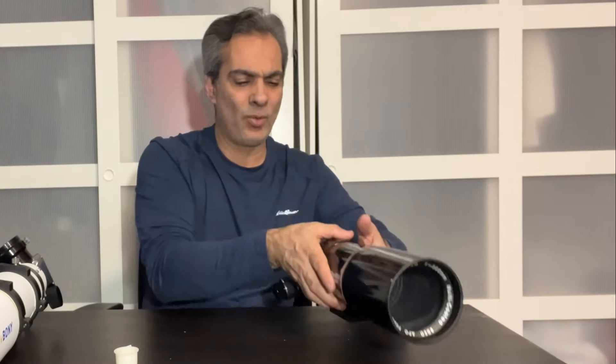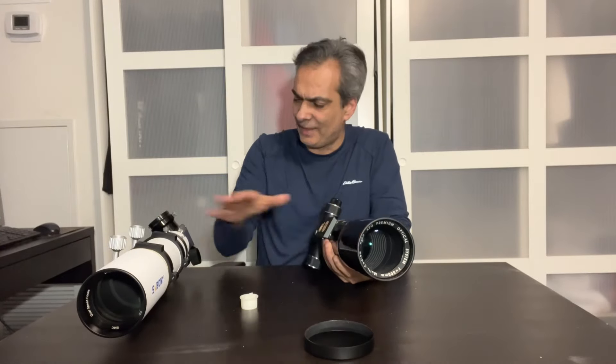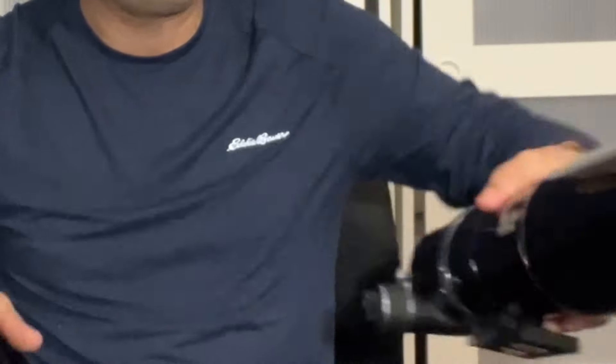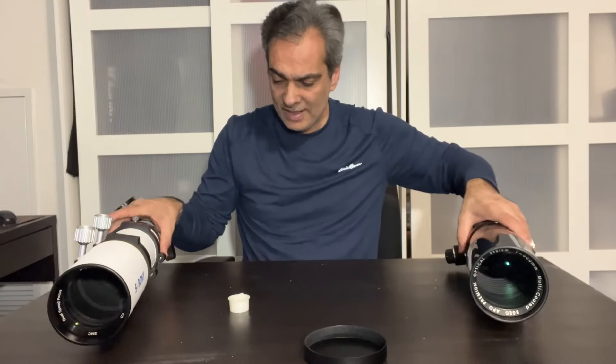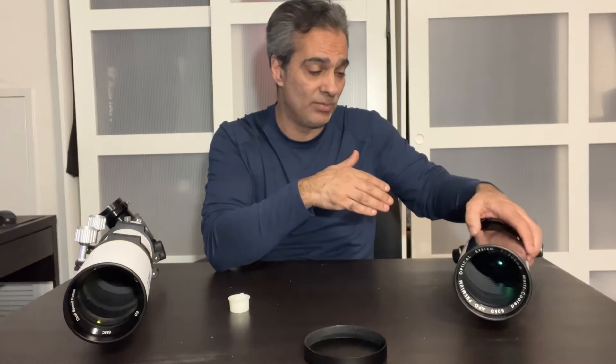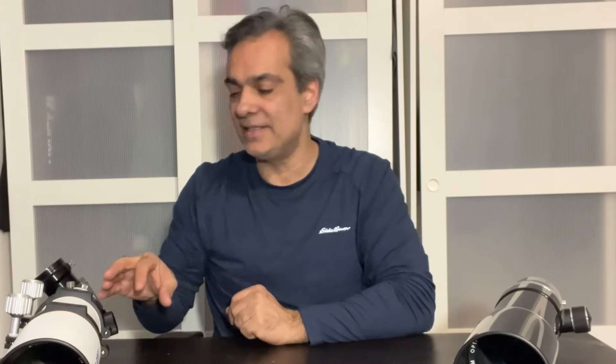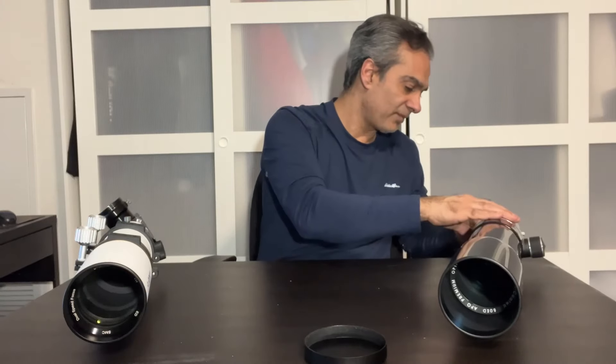Both are around the same weight. The Equinox has the plus of separate rings and a bar, where the SV Bony's is kind of built in — so that's a benefit for the Equinox. Besides that, these are two good telescopes for the price point. You cannot find the Equinox new anymore — you might find it used, but even used it's going to be more expensive than the SV Bony new. It's probably close to the price of the four-inch version of the SV Bony brand new, especially if it comes with the case, two eyepieces, and a diagonal.